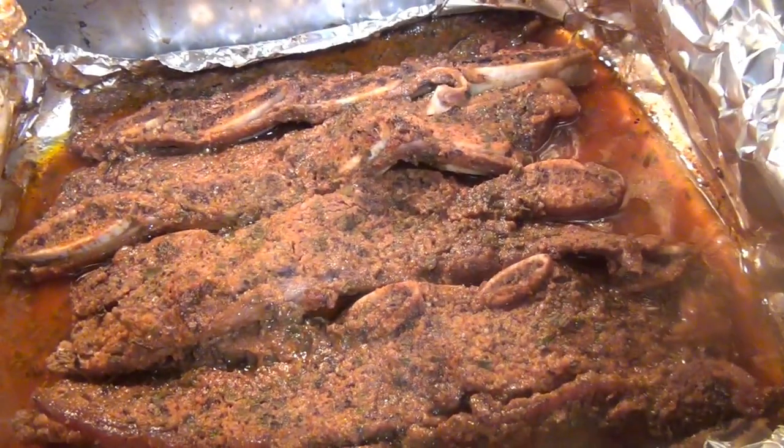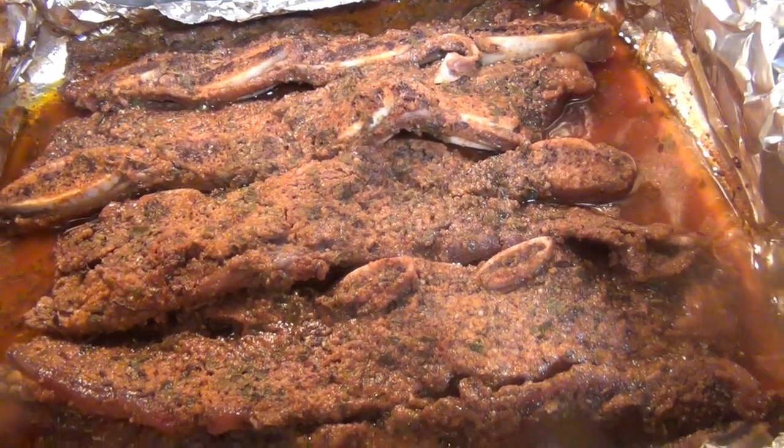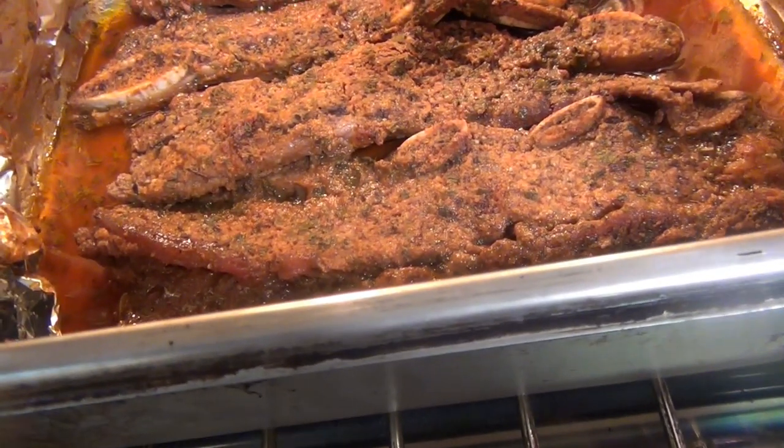Next step, I will pour some barbecue sauce — yummy! Now I will coat the ribs with the barbecue sauce.